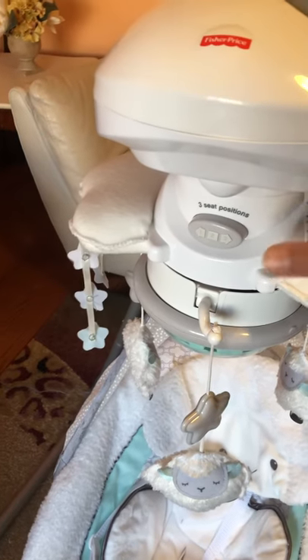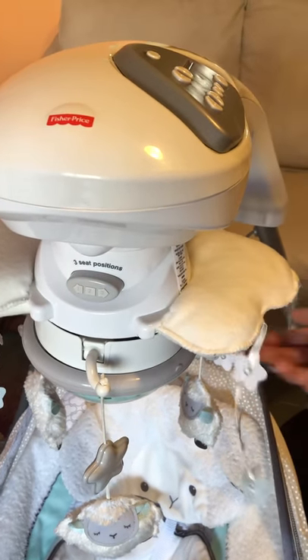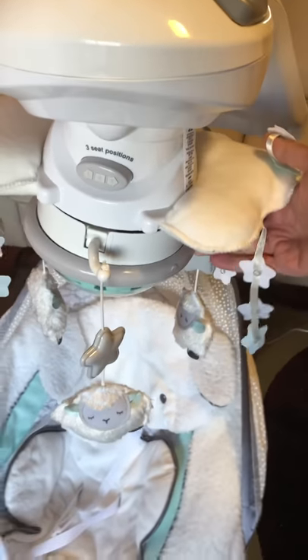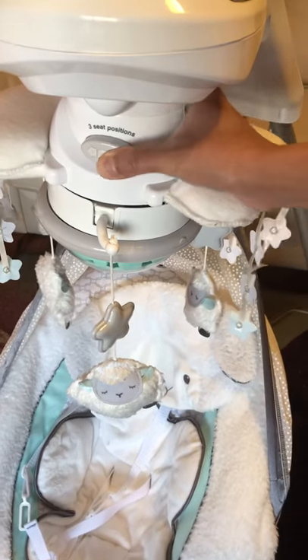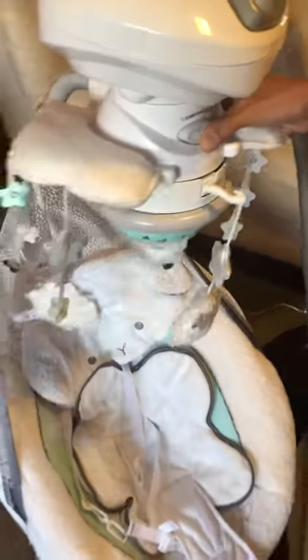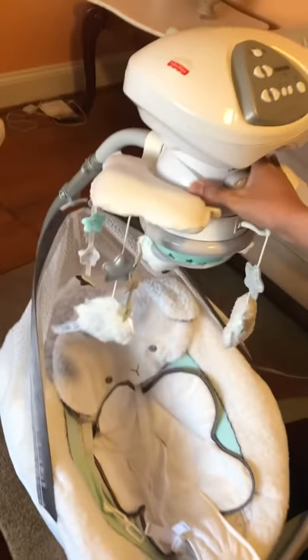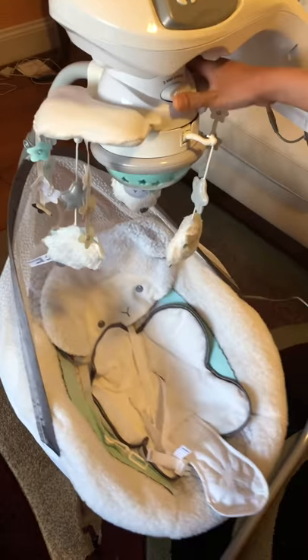One of the greatest things I like about this swing is the three seat positions. In this position it swings sideways, but you can actually turn it — you just push the button and turn it. In this other position it rocks back and forth instead.